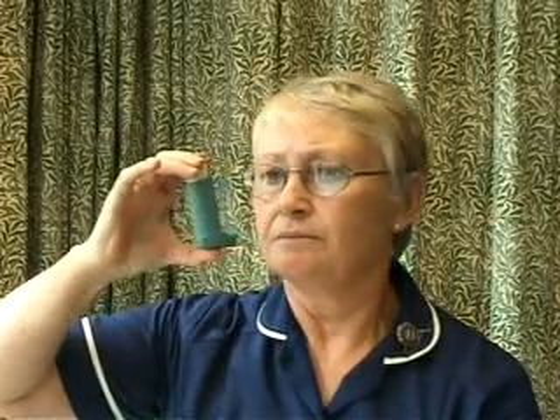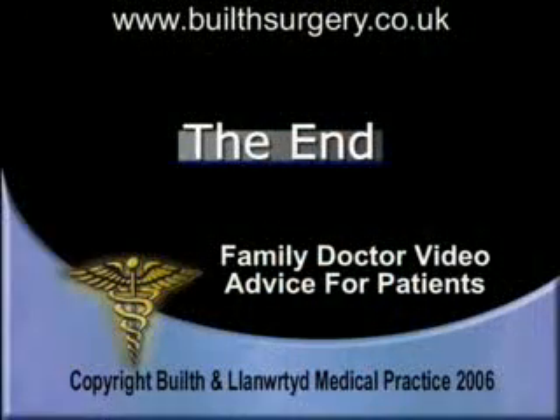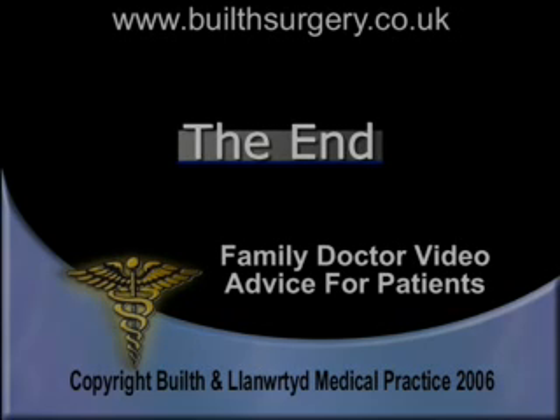I shall now repeat the technique in one flowing movement.